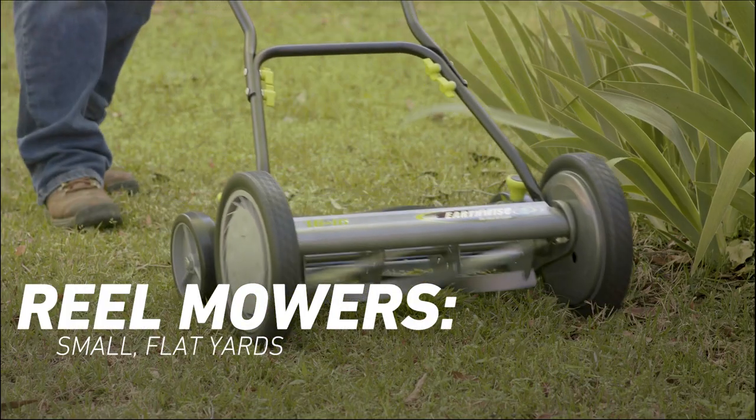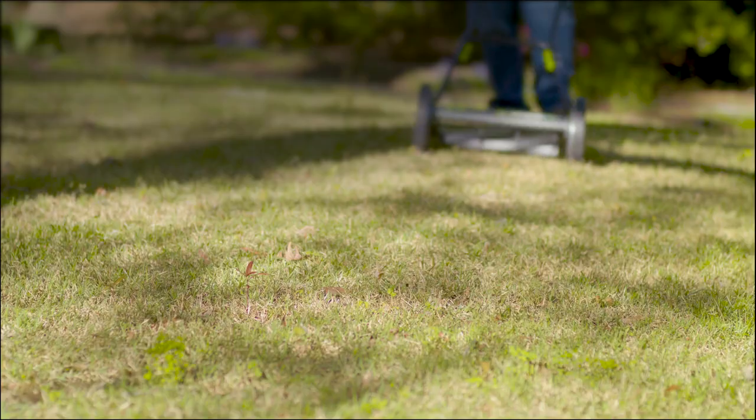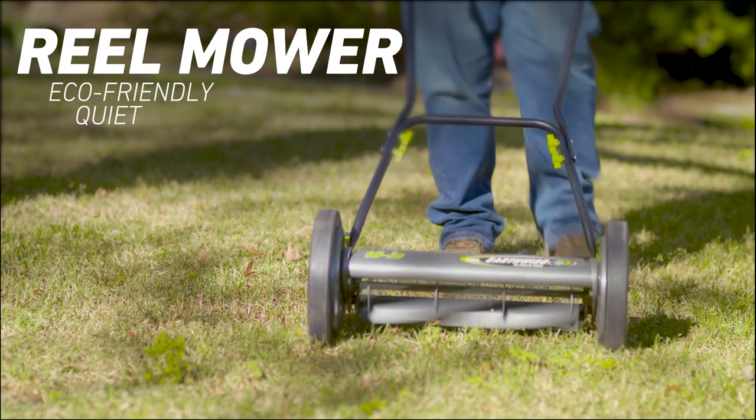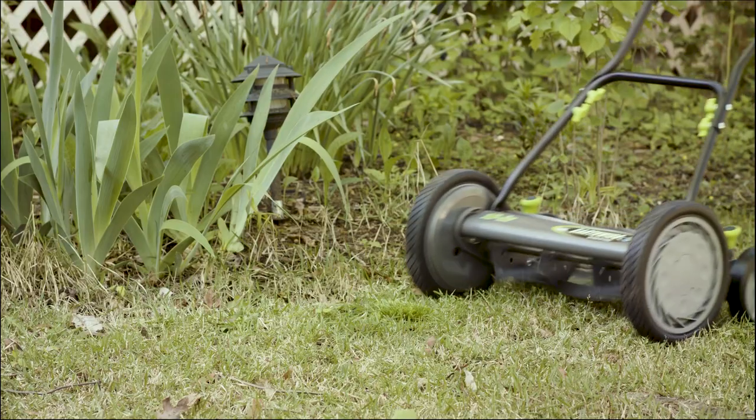Reel mowers, or manual mowers, are perfect for small, flat yards. This type of mower takes more time and effort, but is the most eco-friendly and quietest. Reel mowers struggle with sticks and taller grass, but work well on a more regular cutting schedule.